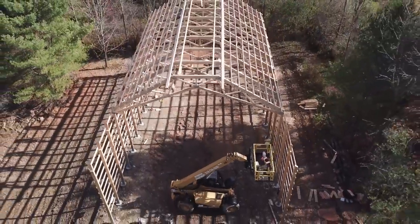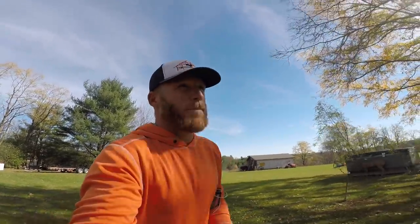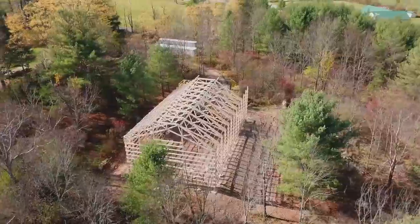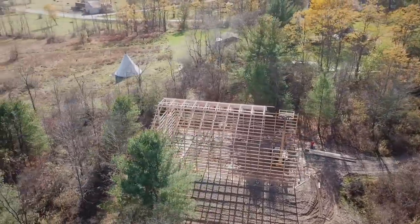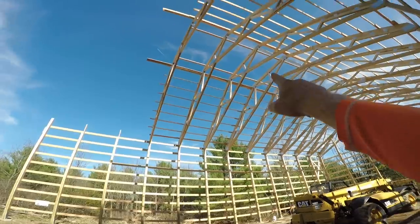We just got done putting up our second-to-last set of trusses. We had lunch and our boom lift should be showing up soon. We got to have the roof sheeting done by end of day Monday - that's our big push. Back from lunch, feeling good and energized. Up there is where our top hats go.